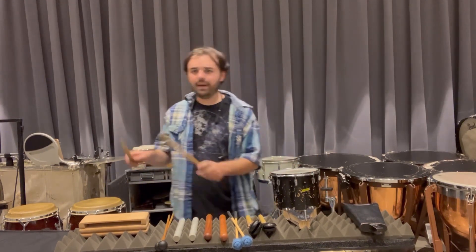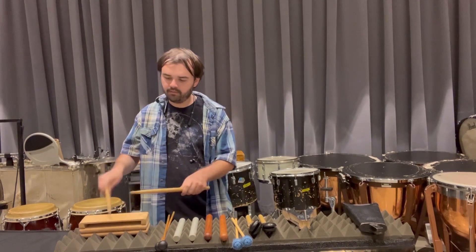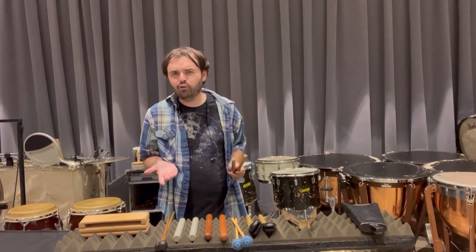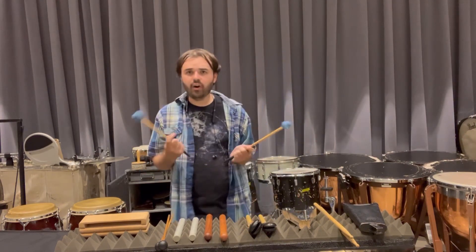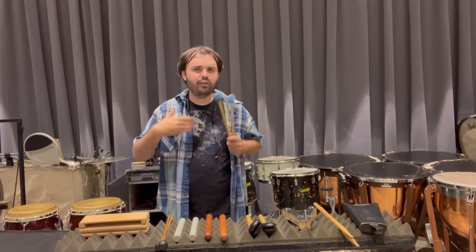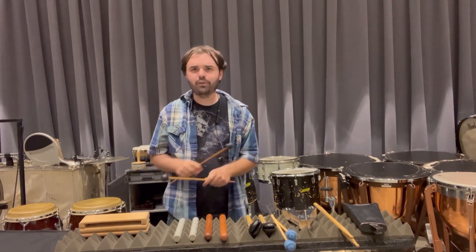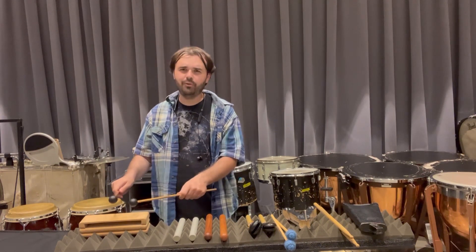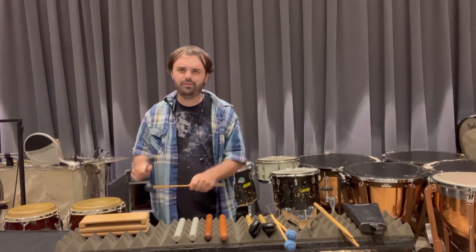You can use regular old drumsticks — use the backs of them — but that sounds a little too woody. You can also use hard marimba or vibraphone mallets, but that sounds a little hollow. You're going to get the best results from rubber mallets. And if you have to do a roll, please don't do double strokes — just use single strokes.